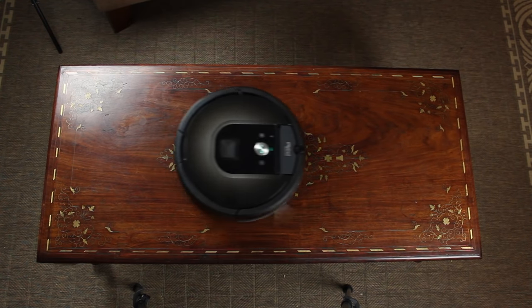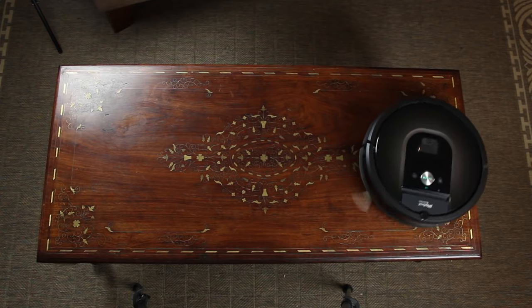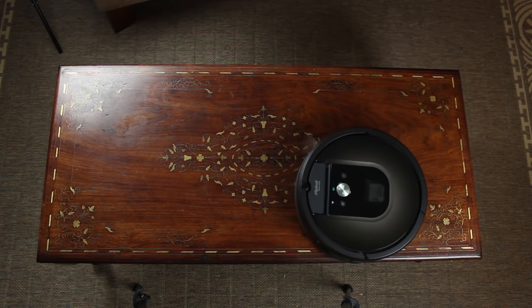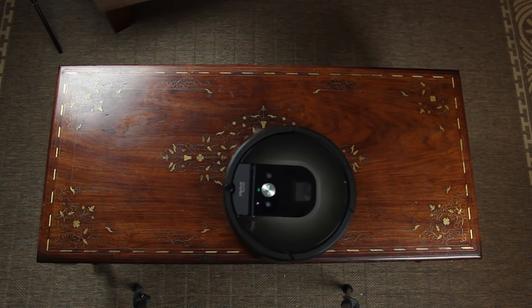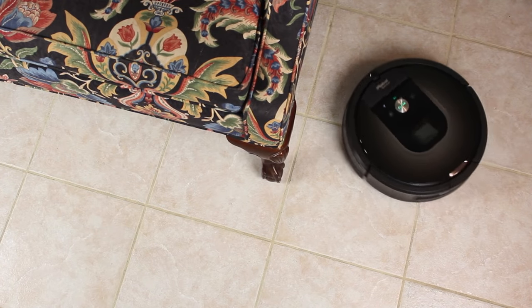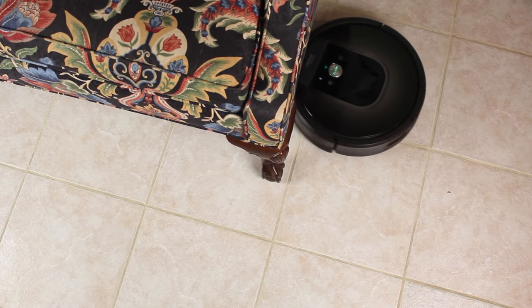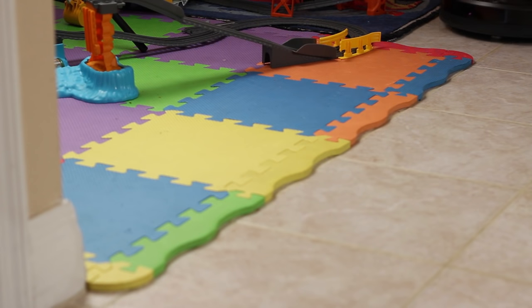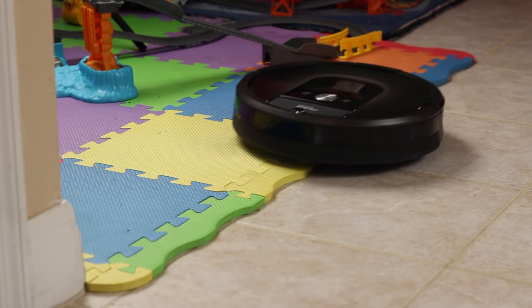Actual cleaning is nothing short of phenomenal, and I found my house was cleaner with the Roomba around than it had ever been before. Part of this is just how effortlessly vacuuming becomes with the Roomba — I liken it to an automatic sprinkler system for your lawn. Once it's set up, you seldom think about how clean your floors are, especially when the Roomba is on a regular schedule. You just consistently come home to a clean home, which is very refreshing. Noise levels are generally much lower than regular vacuums and are more pleasant to run when at home, although you probably won't want it running with company or during phone conversations.